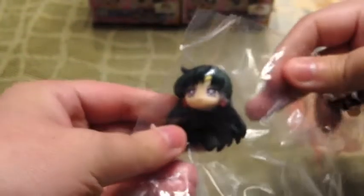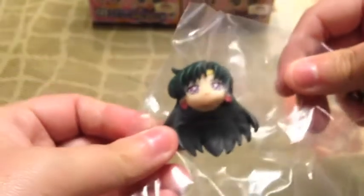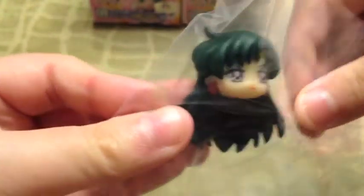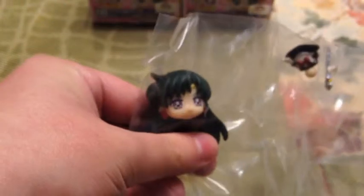The third one — I'm hoping I get Sailor Moon, of course. I got Pluto! I have her in this cute little tilt-a-head pose. Look at how cute. Each little part of the figure is separated, so you're going to have to cut each individual part out with scissors. So cute.